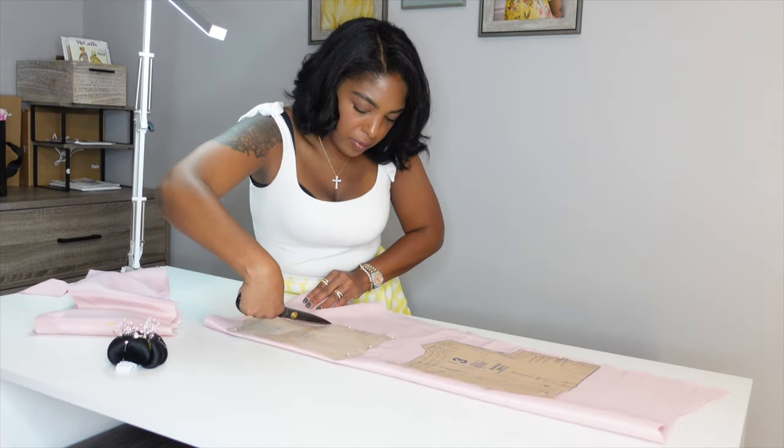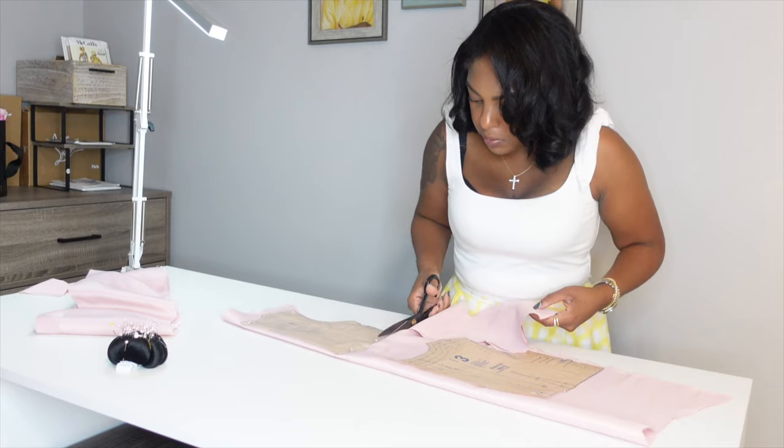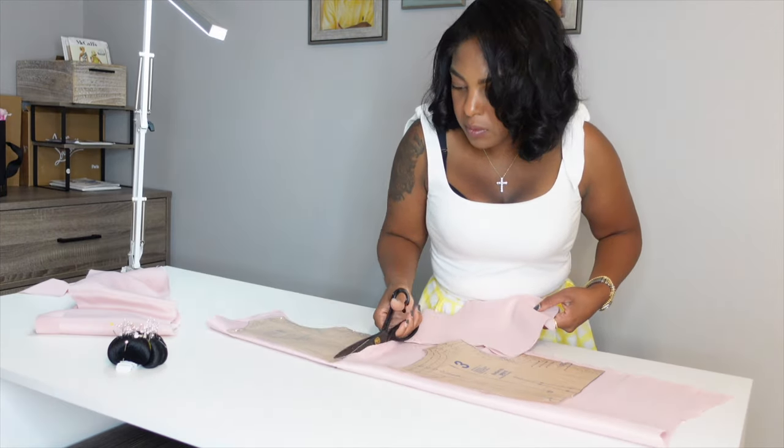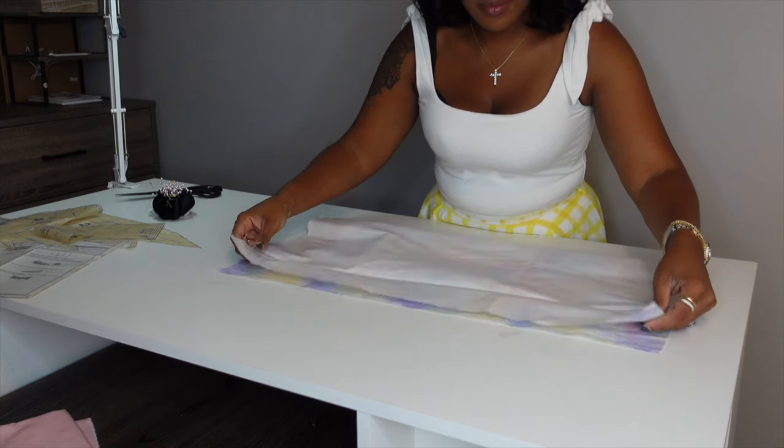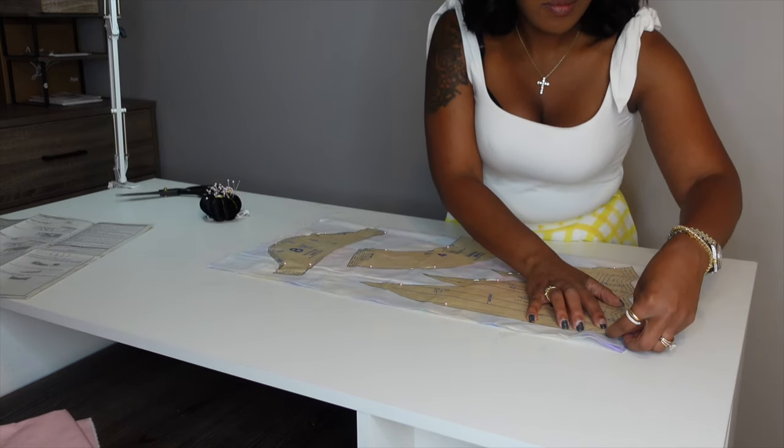So I got to work cutting out her dress first — hers is the most important. Cutting out the bodice pieces and getting the pretty rainbow fabric she chose for the accent pieces, that's what I'm doing here.